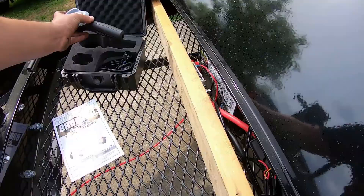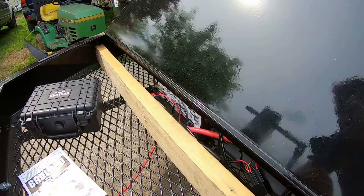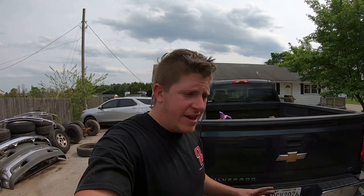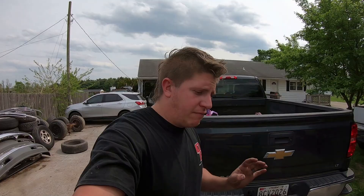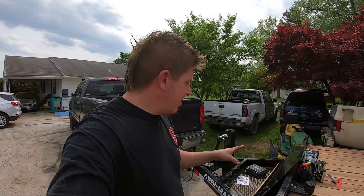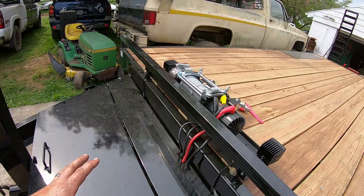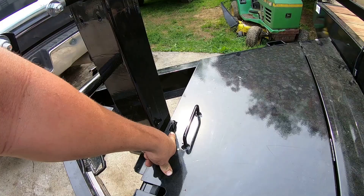I've got everything wired so my winch battery charges when connected to the truck, just like a breakaway battery does. If you don't know how to wire your winch battery or breakaway battery to charge from the vehicle while driving, I'll post a video in the comments and show you how to do it. I really recommend that when you have something running off an independent battery on your trailer — that way you know you're not going to show up somewhere with a dead battery. It'll be charging the entire time you're driving.